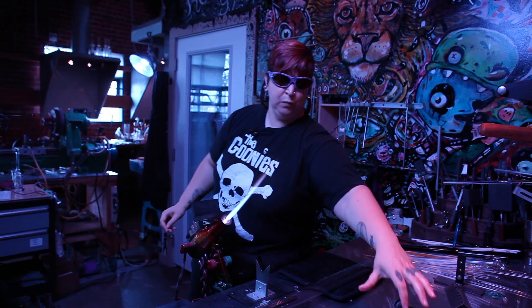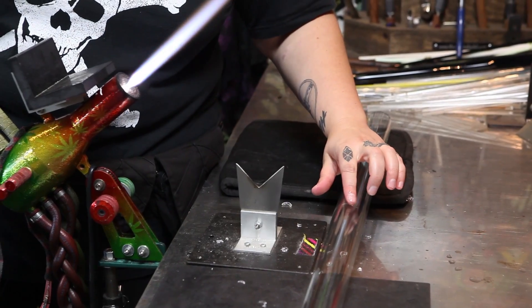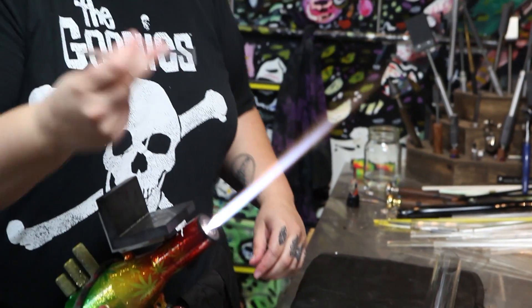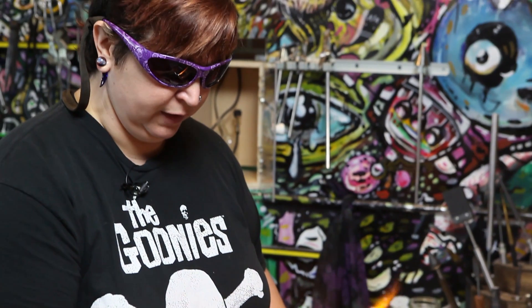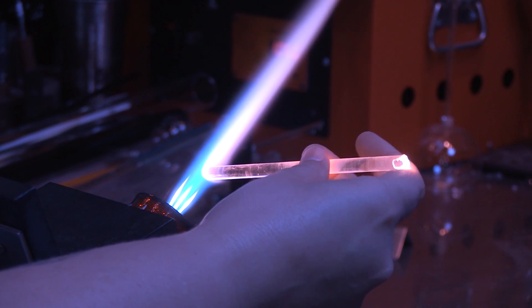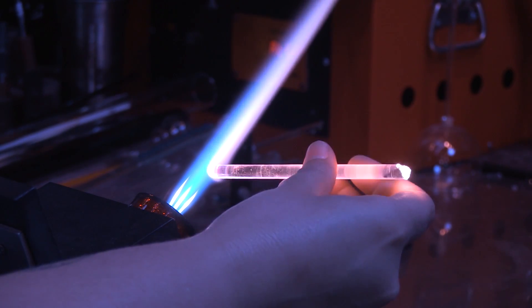Then you want to take some water or spit, whatever works best for you, and dab a little bit on your score mark. Then you're going to take just a regular old glass rod and heat it up in the flame until it turns white hot. You want it to just be at the very tip of the rod — you don't want to build up a ball here.